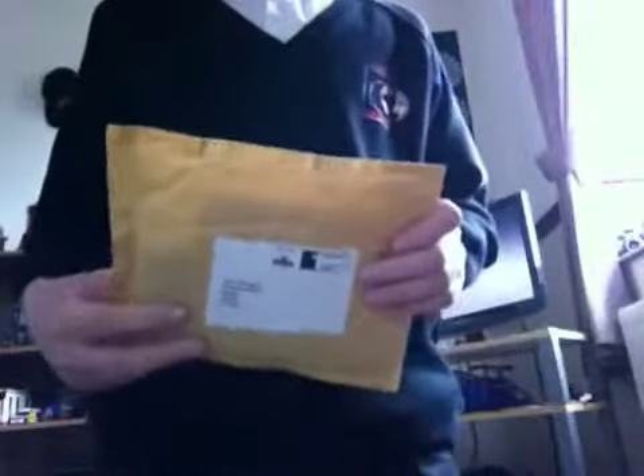Hey guys, RC Drifts here, and today I'm going to be showing you a scooter peg unboxing. So pretty much I got these off eBay, they're MGP ones, they cost me £15. I'll just get to unbox them — there you go.